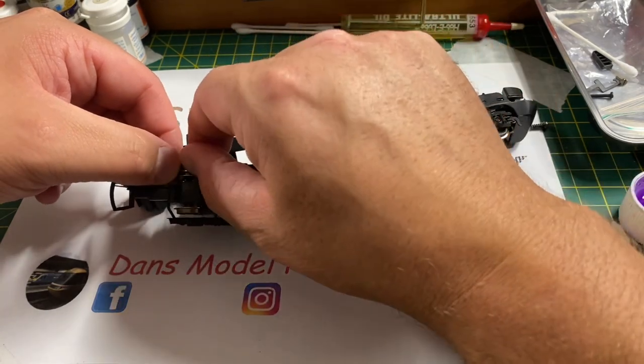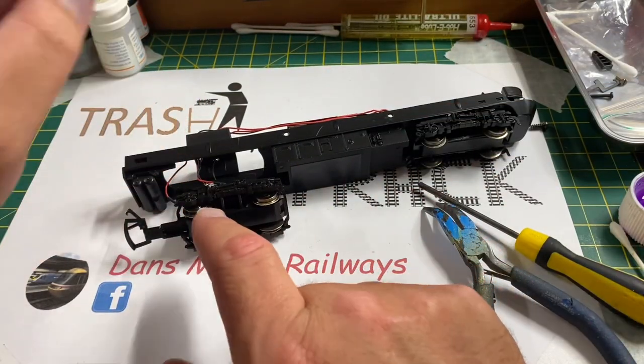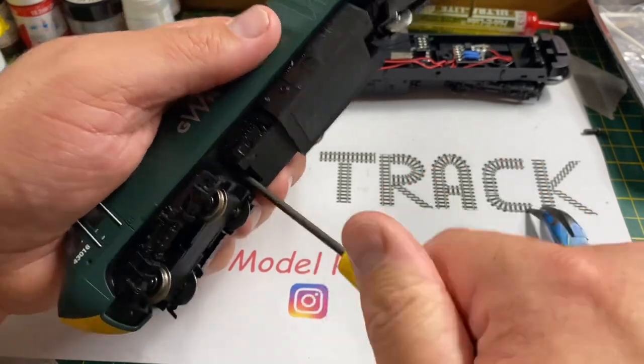This model is also missing both of its traction tires, so we're going to have to find some replacements for those later on.